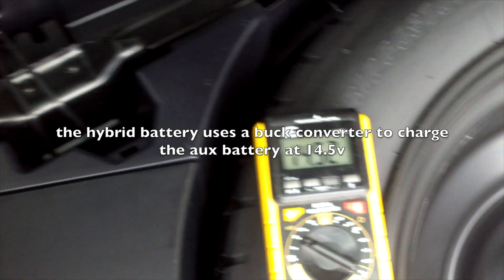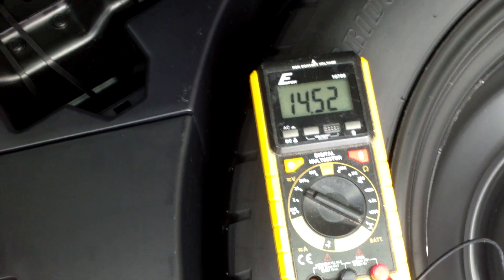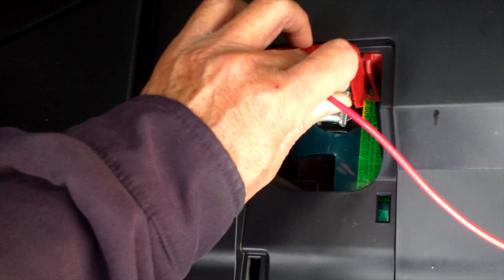I'm going to switch off the ignition and wait a couple of hours to see what the resting voltage of this AGM battery is.